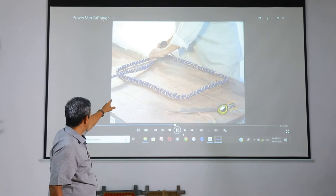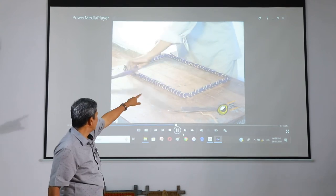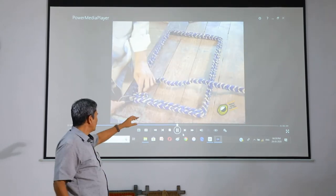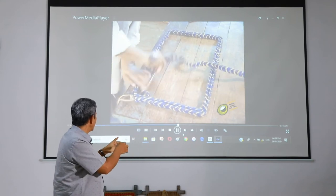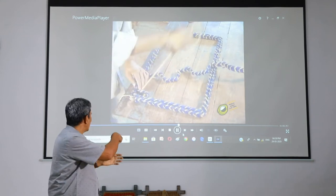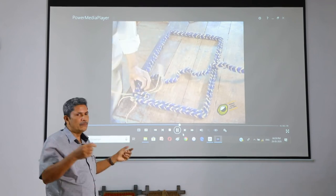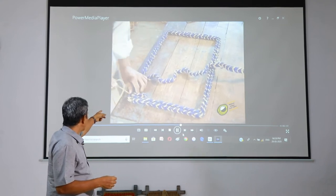We have a cover to cover them. We have two covers; we are covering these two coverings. We put a flower type and put it on the sides of the table.